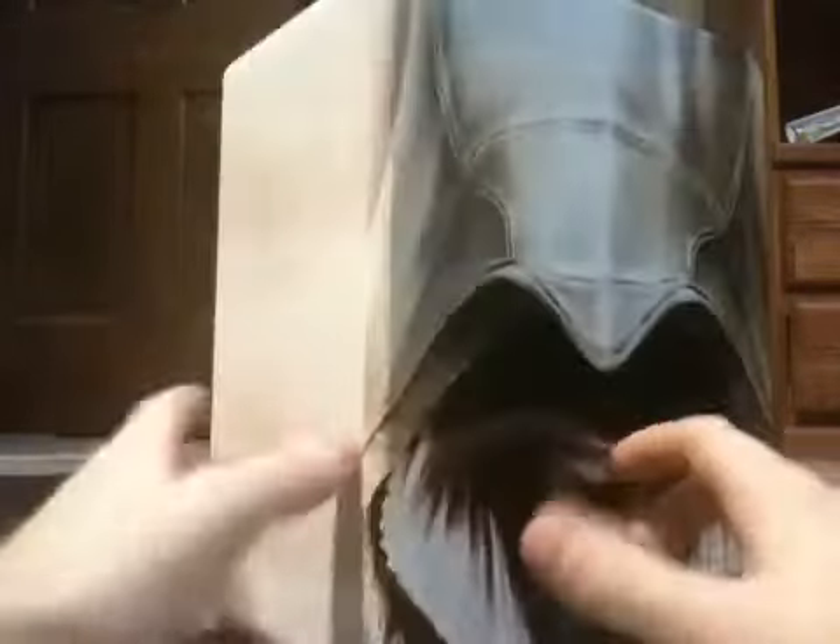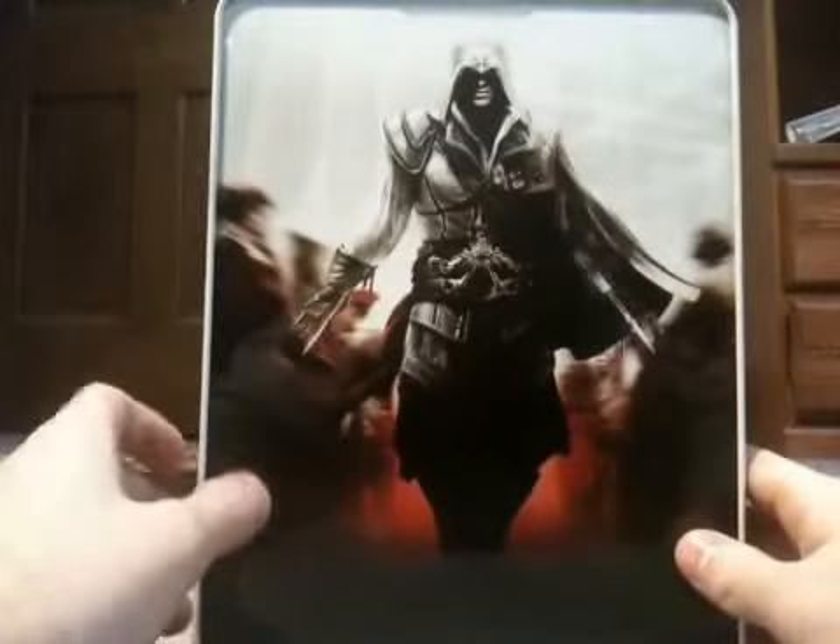Let's go ahead and remove this sleeve here. Get a good look here — side, back. It's pretty neat back artwork.